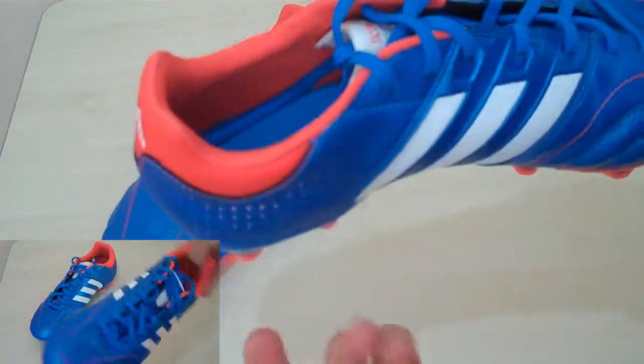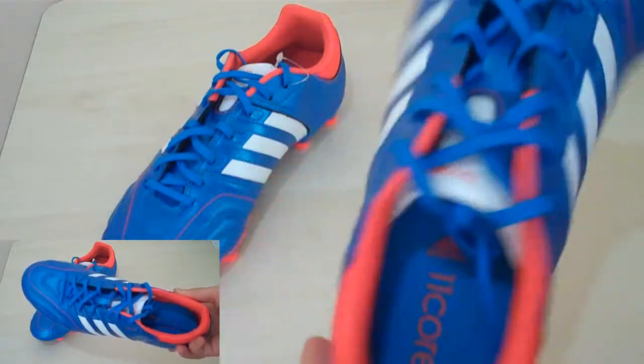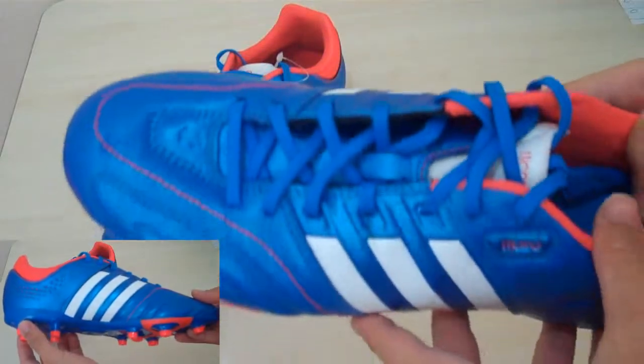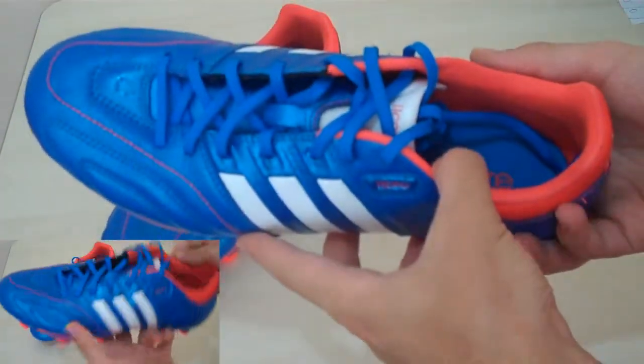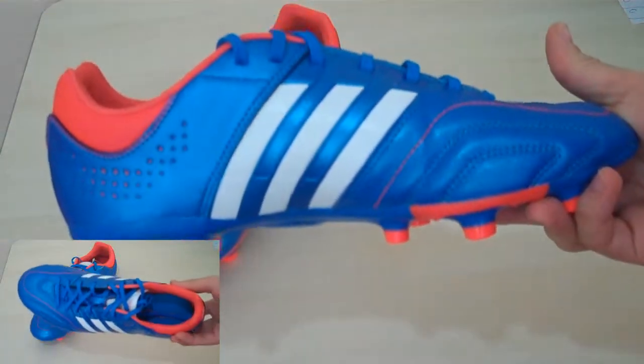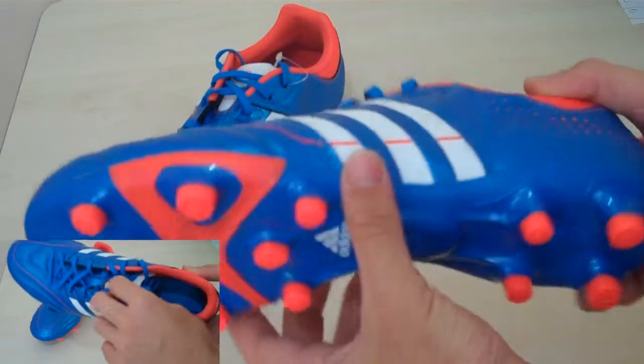Not a lot of stuff has changed since 2-3 seasons ago when these were released. Maybe the insoles are better right now in the new ones, and maybe the heel parts. But I don't see a lot of other things being changed from this release. This is a great choice budget-wise as well, because these are up to 40% off at select stores right now, since they're from 2-3 seasons ago.